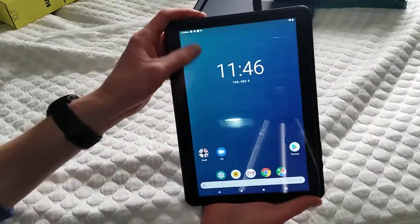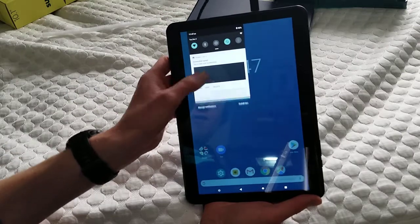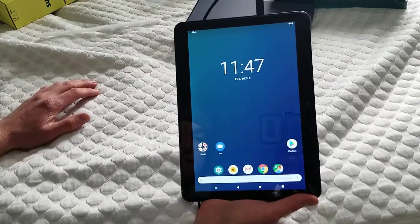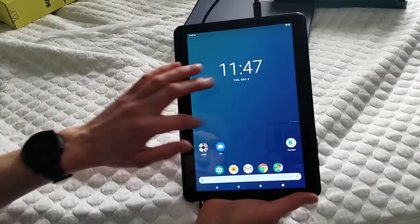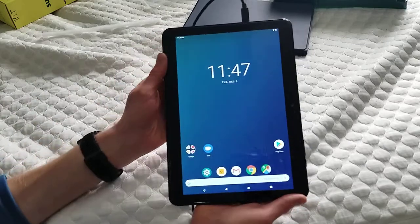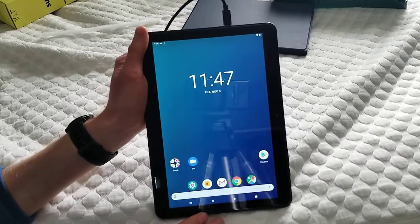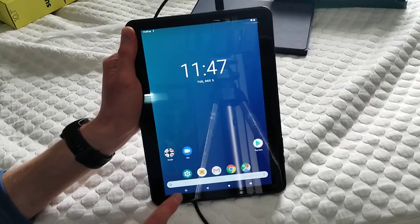First impressions: this is not a bad little tablet for the price. I'll do a comparison between this and the Amazon on my channel, and may do a review on this as well. We'll see — I'll definitely do a comparison for sure. There's normally a $50 difference, but right now Amazon's also $100, as it was for Black Friday and Cyber Monday yesterday, and I imagine it still is.